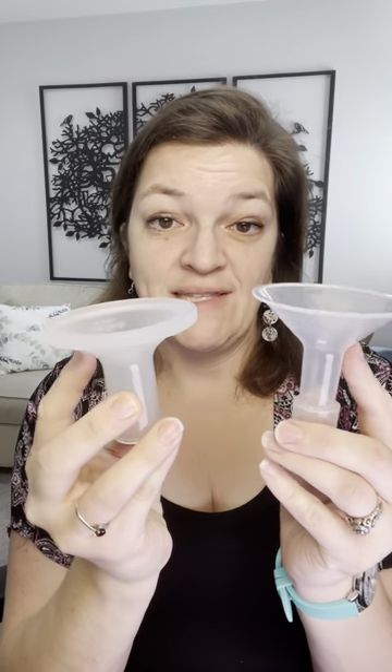Whereas something like the Lactec — this is the same diameter, it's an 18 millimeter diameter, so the hole's the same — but you can see the angle is much different. It's a much shallower flange. It doesn't have as much of a cone to it, which is also different than when you're talking about a 19 millimeter insert, which fits into your traditional flange.